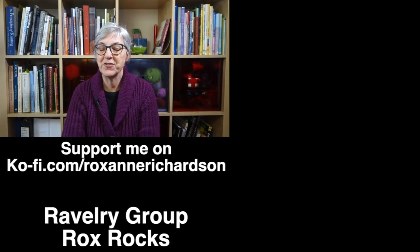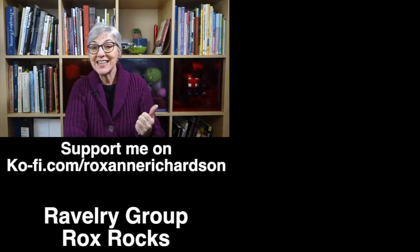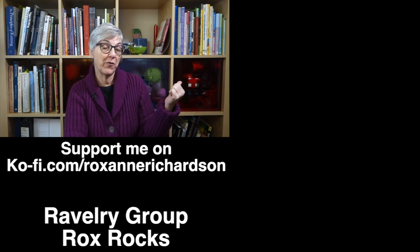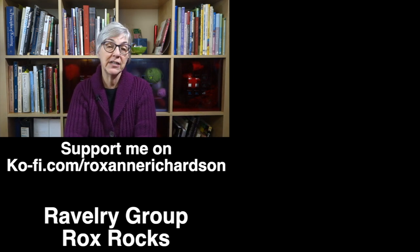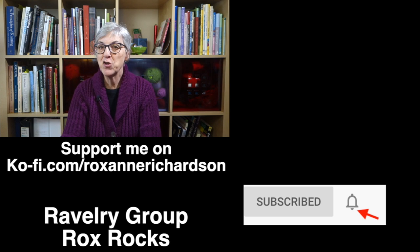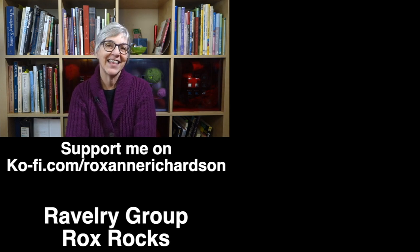Well, that's it for this week's Casual Friday. If you enjoy my Casual Friday podcast, there's an entire playlist of all my Casual Friday videos right over here. I also upload a new technique video every Tuesday, so you might want to subscribe to my channel and click on the notifications bell so you can be notified every time I publish a new video. Thanks for watching and I'll see you next week.